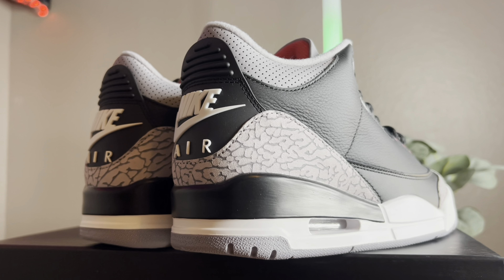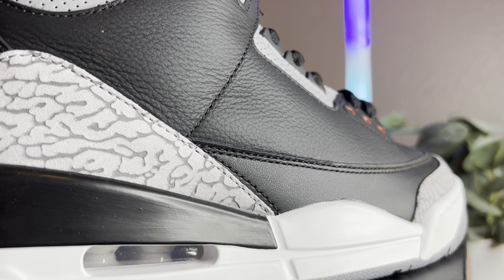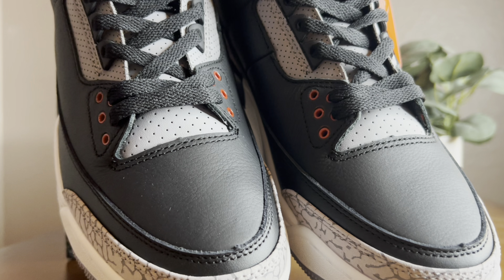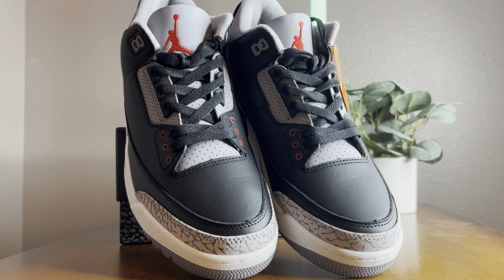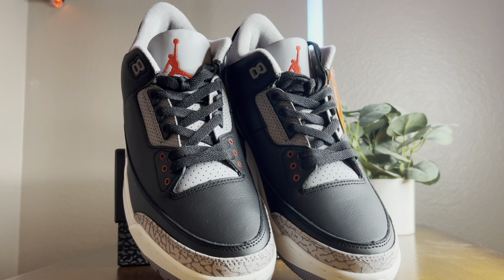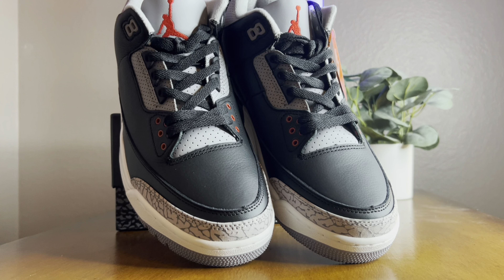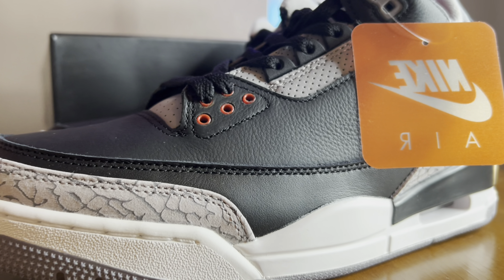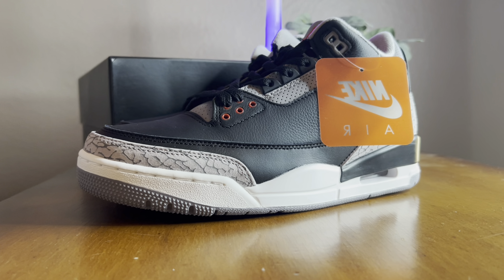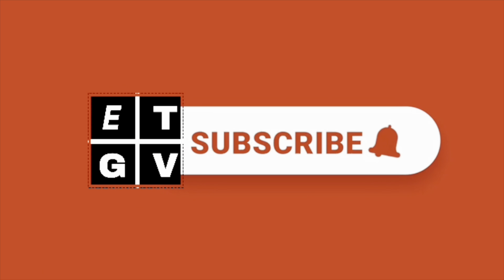Once again, shout outs to B-Kicks — you're number one. They've been sending me super dope, clean, fresh kicks. And they don't just sell shoes — they've got everything from sandals and flip flops to belts, clothing, Hellstar, Denim Tears, everything stands out on their website. Don't be shy, go visit and use the 'ET' discount code with no dot in the middle for ten dollars off. Great review, shout outs to B-Kicks and we're out.